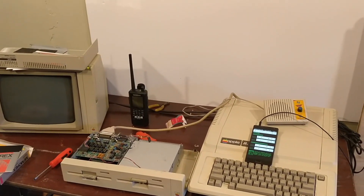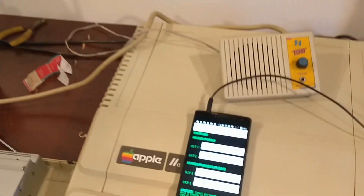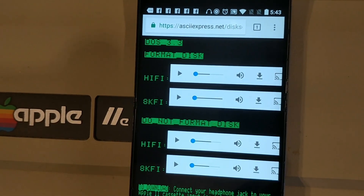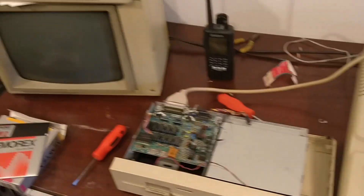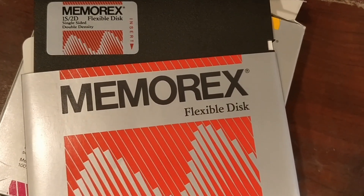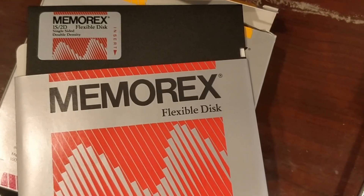We're loading DOS 3.3 onto a floppy for an Apple IIe. We've gone to ASCII Express.net and to the page for the DOS 3.3 floppy. We bought a pack of Memrex single-sided double-density discs. It has to be double-density, not high-density — the high-density ones won't work.